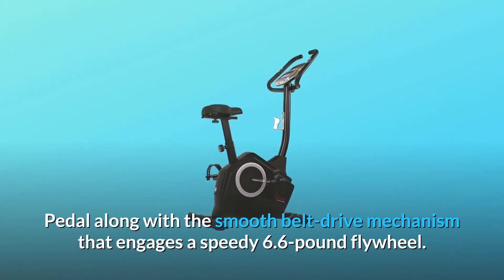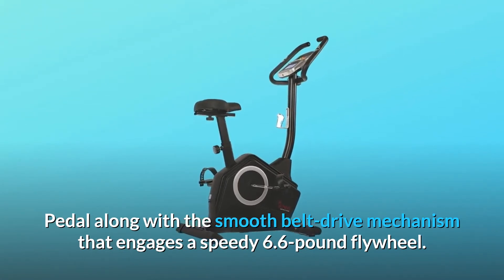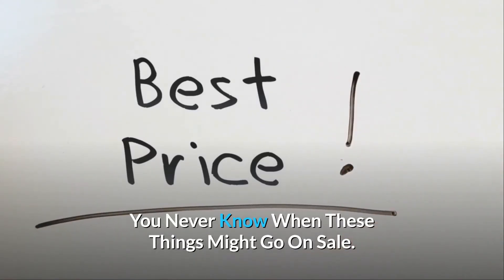Pedal along with the smooth belt drive mechanism that engages a speedy 6.6-pound flywheel. Check the link in the description below to get the most updated price in real-time — you never know when these things might go on sale.